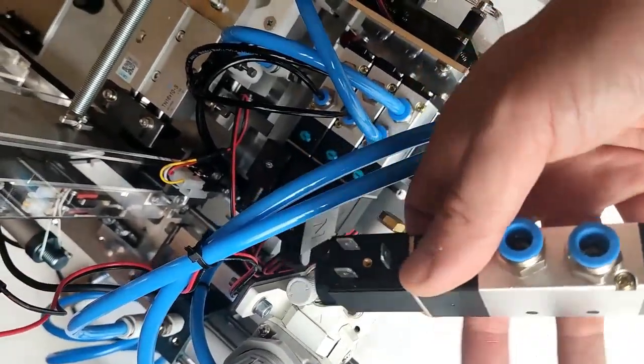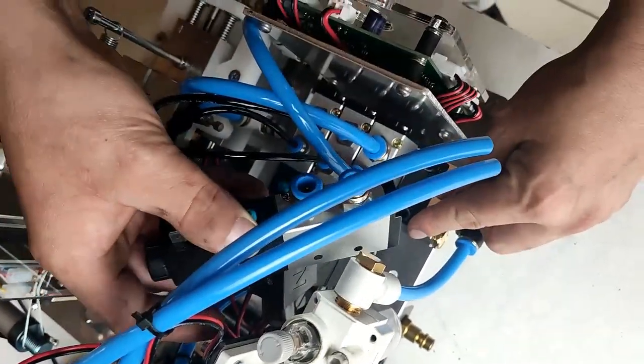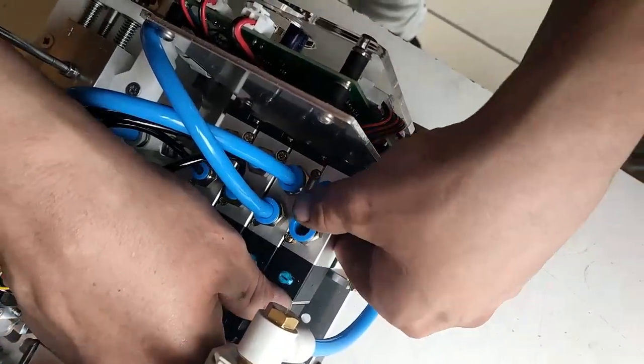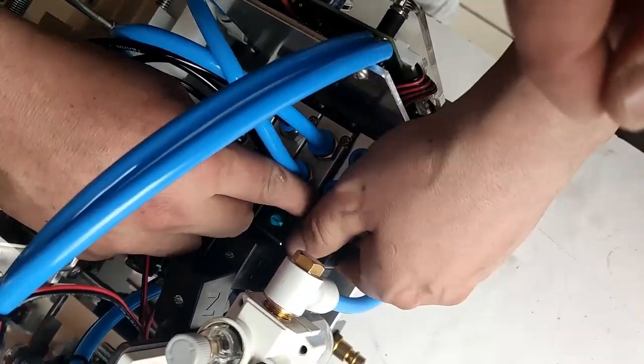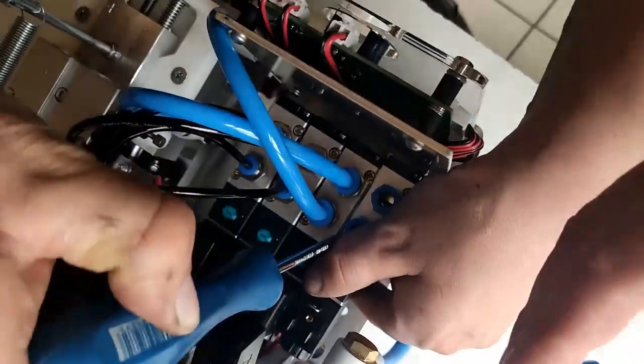Now take the new solenoid valve and install it. Make sure that the gun is in the right position, facing down, and tighten the two screws.